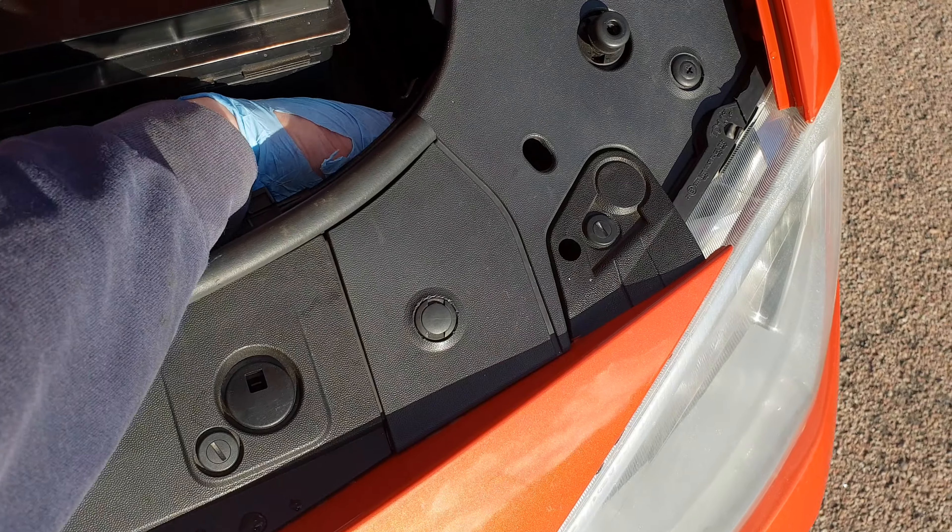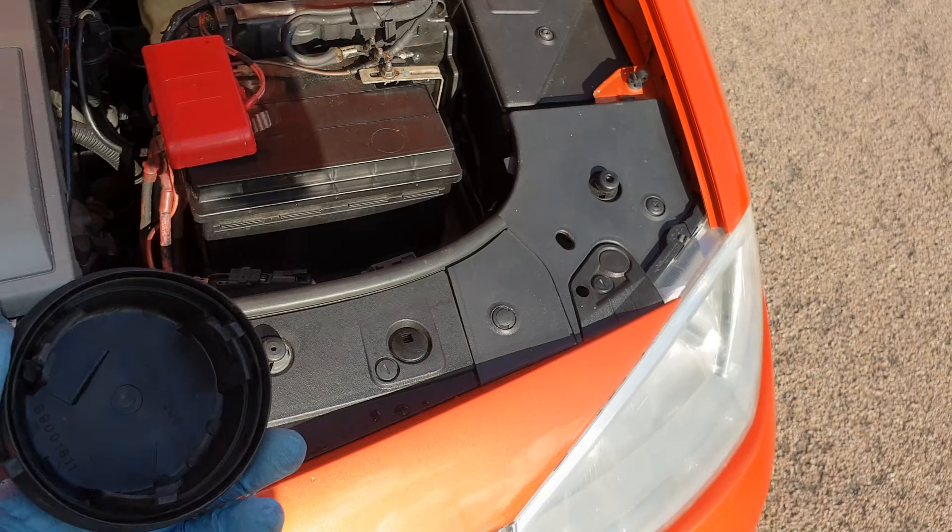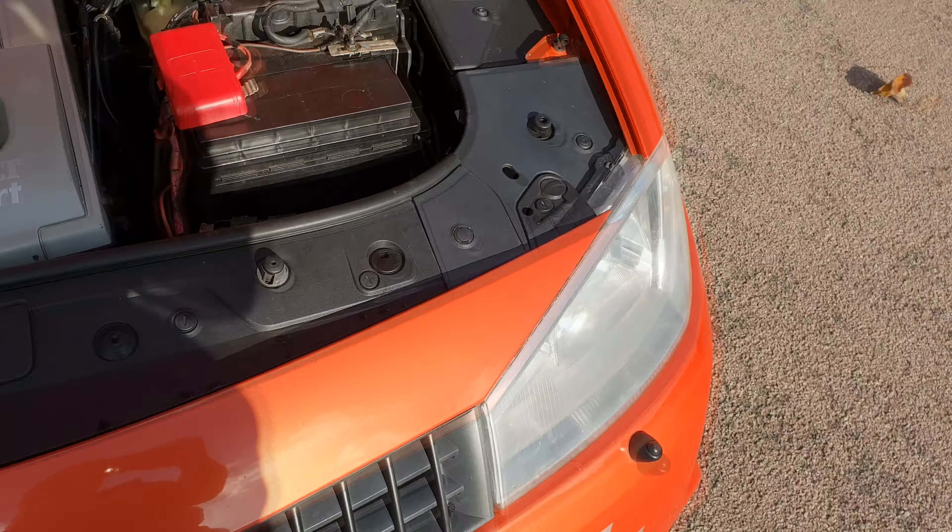For the passenger side, you can access most of the bulbs without removing anything — maybe just the battery cover if your Megane has one — but there's also a similar access cover in the wheel arch if needed.